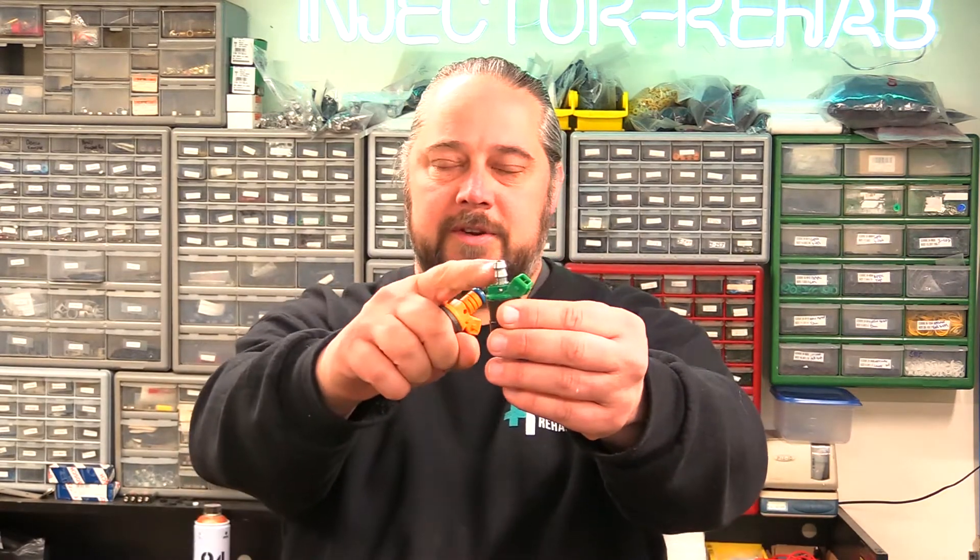Hey, Keith here from Injector Rehab. In today's video, we're going to be going over how to convert an O-ring style fuel injector into a hose end injector, where you put the hose on the end. On a lot of older vehicles like Datsuns, Mercedes, Jaguars, Porsches, and Volkswagens, there are many applications that had these hose end injectors that are now 40-plus years old.